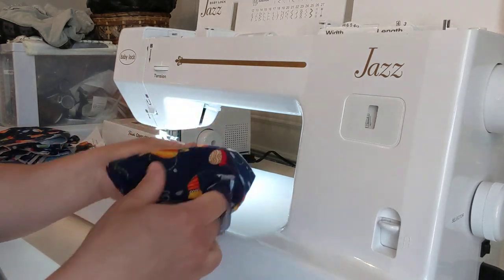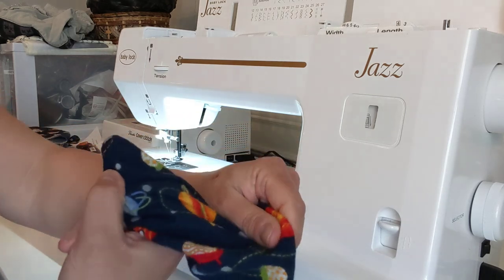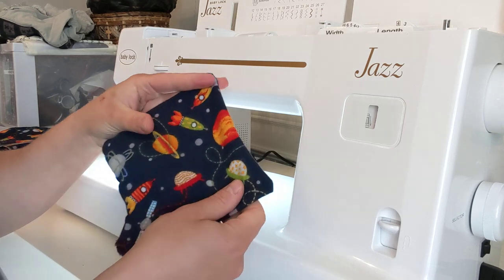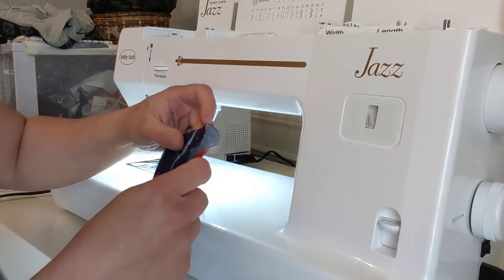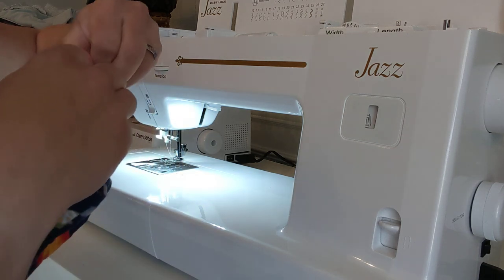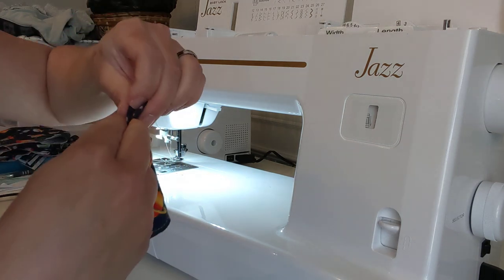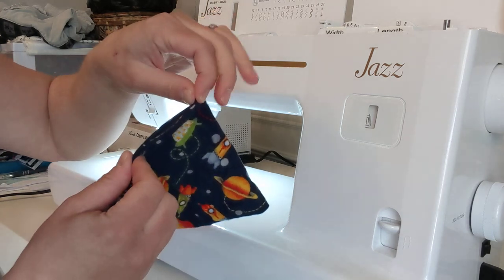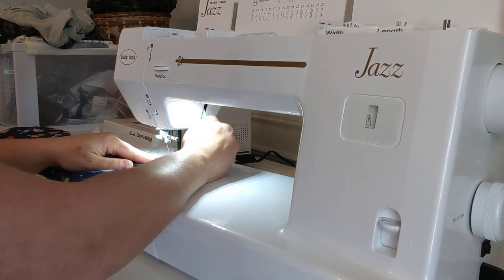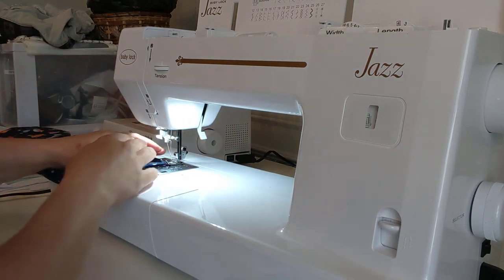What I would do is press this — I would iron this down to make it look nicer. Again, it's reusable toilet paper, so it's not a big deal if you don't do that. Then I turn this under to close off the hole, and sew a straight stitch all the way around again. I would iron this first.